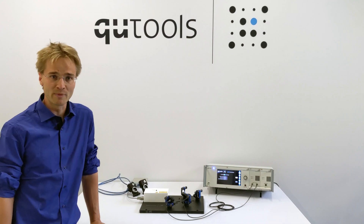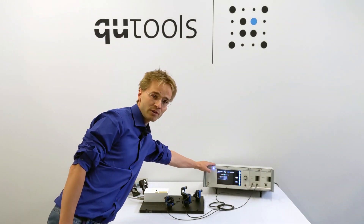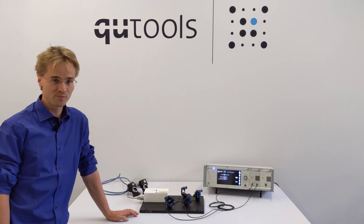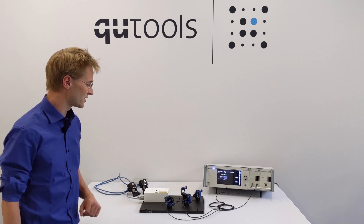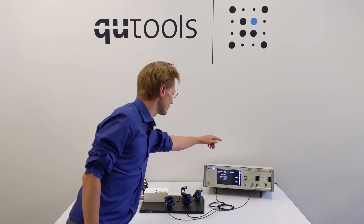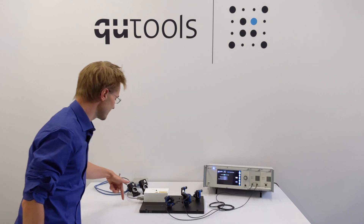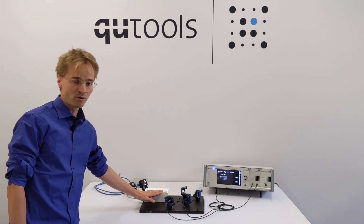The setup consists of two main parts: first the electronics, which is all in here in this box. And then there's an optical part, which is over here. I have everything plugged in for you right now. In the electronics unit we have a laser driver that is connected to the laser that sits inside this small white box over here.